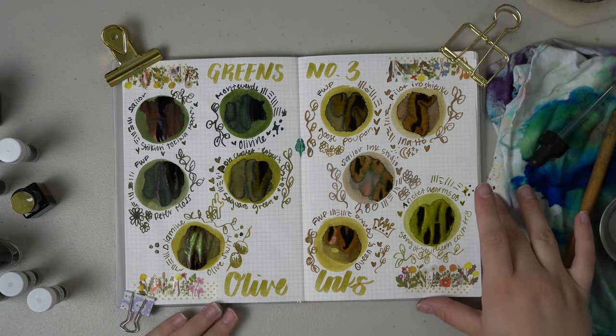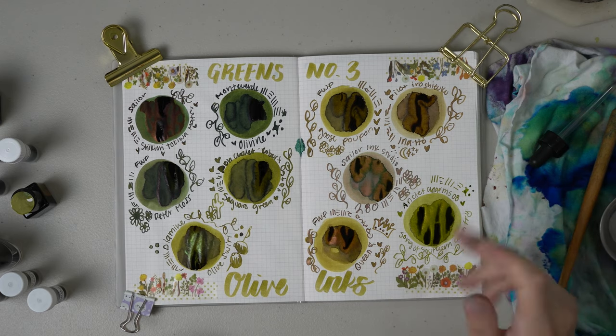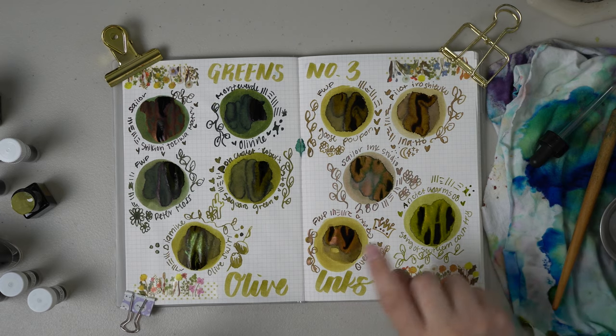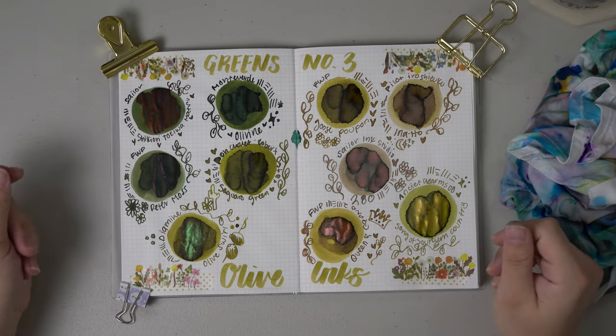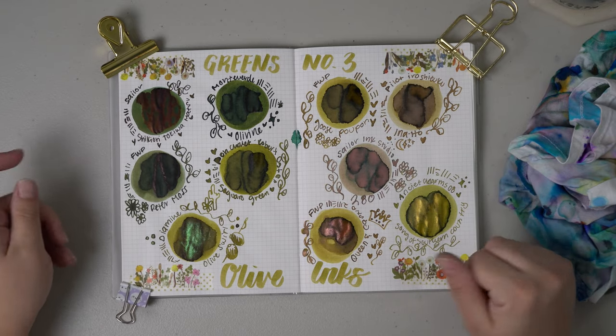I'm going to let all of these inks dry down on the page and then I will come back in a minute and we will do close-ups of all of the dry swatches. Alright, we are now back — they are dried down so I'm going to zoom in and do some close-ups.